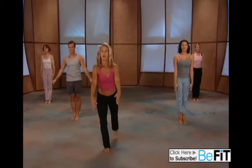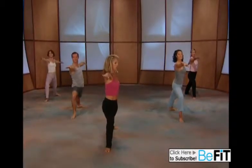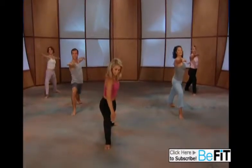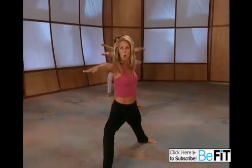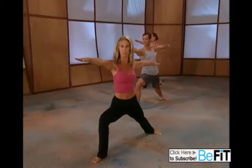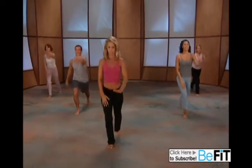Now take the leg behind you, open up to our warrior with this leg. Relax your shoulders, strong arms, strong bodies. Make sure that knee is in nice alignment. Hold — your strong muscles work in pairs, really working those muscles together. Turn your body and lift up, and let's begin.